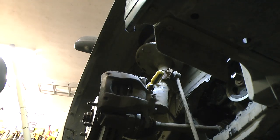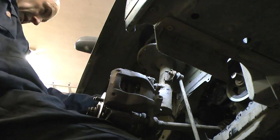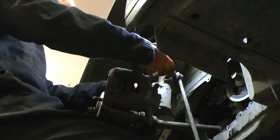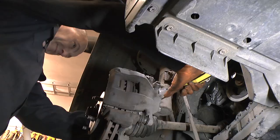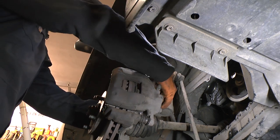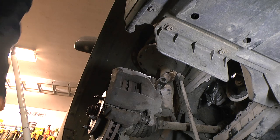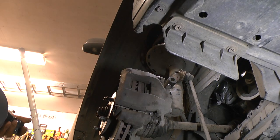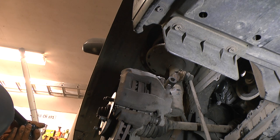I'm going to tighten the hub nut to 153 Newton-metres torque, which is something like 113 foot-pounds.